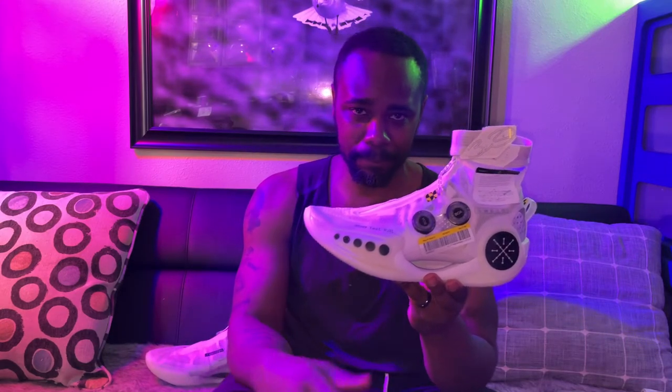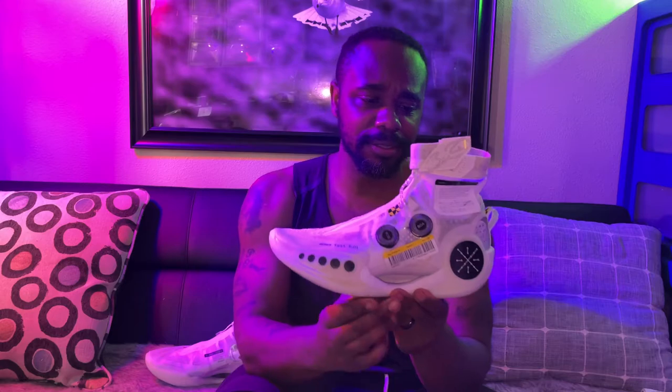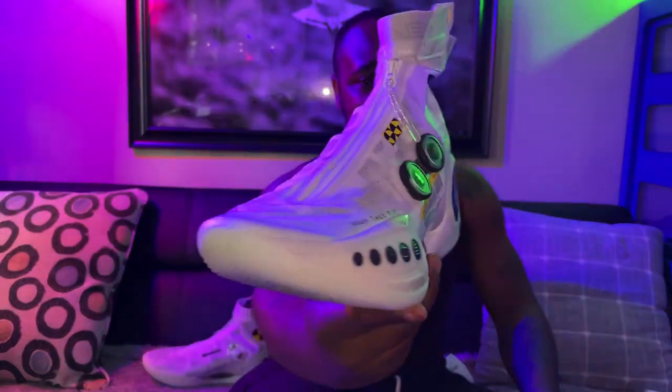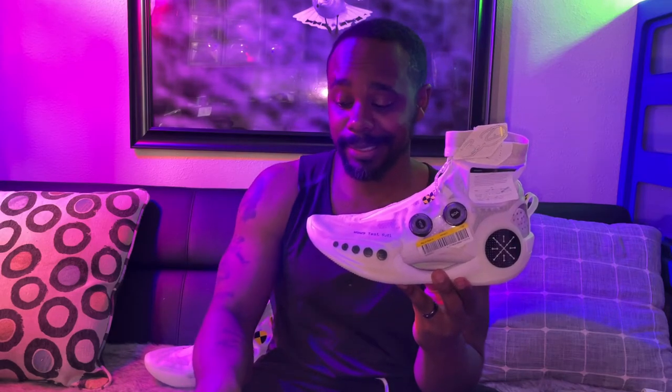This shoe does run true to size. I wear a 10 and this is a size 10 — I don't feel like it would have done me any justice to go up or down a half size. So we're good there: 10 out of 10. The ventilation of the shoe — you can see ventilation holes all throughout the shoe on both sides and even the back. My feet didn't sweat at all while playing in these shoes, so for me that's a plus: 10 out of 10 there.